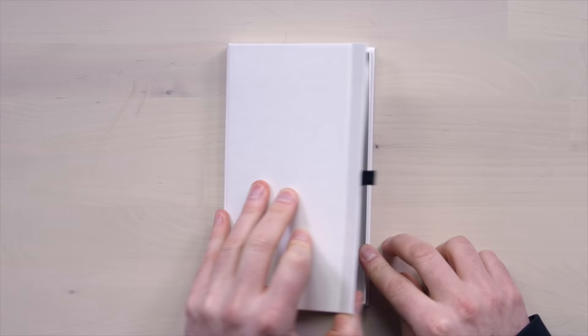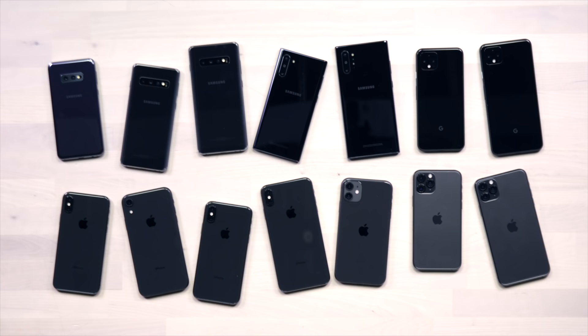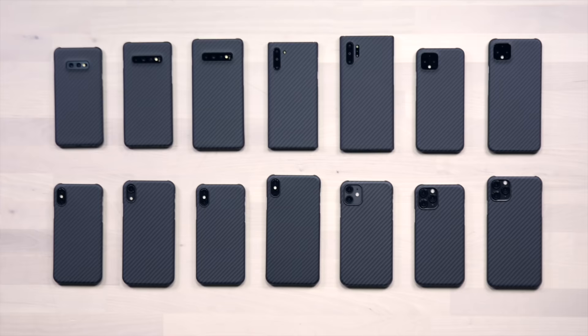A phone case should exist that doesn't have to ruin your smartphone. I don't like phone cases, so I went out and made one.